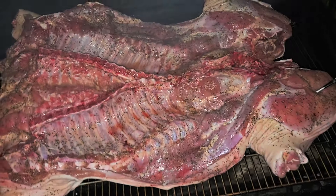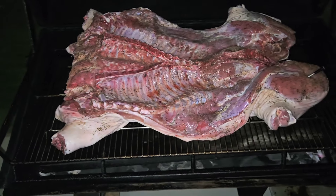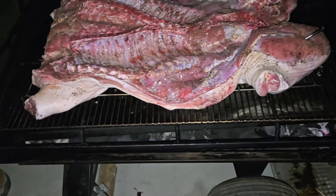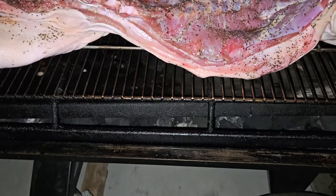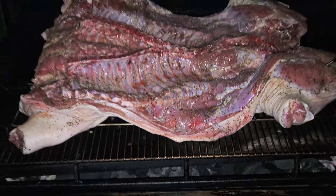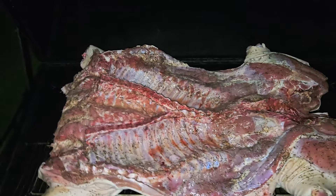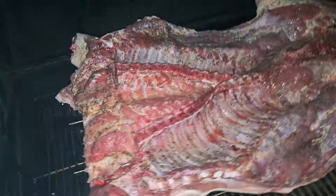Let's look at this pig — that's about 55 pounds once you take the head and feet off. I got some real oak lump, about 12 to 13 pounds, and two quarter splits of hickory. Not running with a lot of wood.